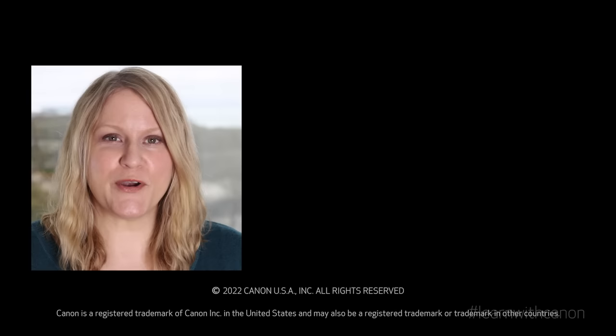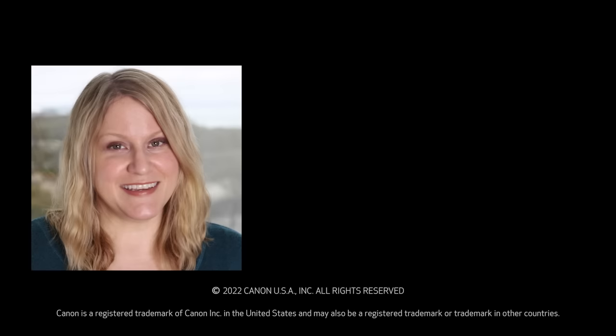Thanks for joining us. Be sure to like and subscribe if you enjoyed the content. Please leave a comment or question below and we'll do our best to get back to you. Thanks again for joining us for this quick tip episode, and we'll be back again with another episode. Until then, keep photographing and as always, have fun with it. Thanks for watching.